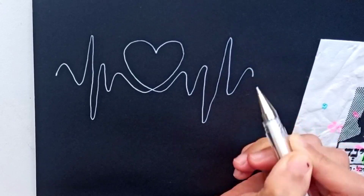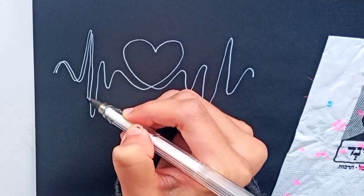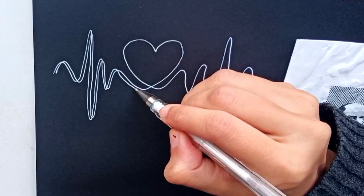Now going to draw another same type of curve line which is intersecting each peak point of the previous curve lines.